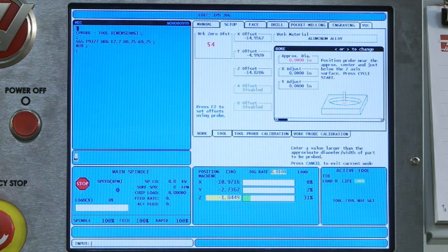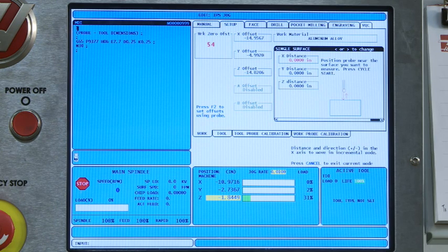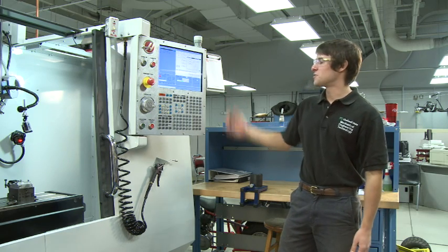We have a lot of templates to choose from here. We can do a bore, a boss, a rectangular pocket, a rectangular block, a web in the X-axis, a pocket in the Y-axis, an outside corner — which is going to be a really common one — an inside corner, and then single surface, which you will use all the time. That's a really useful one.